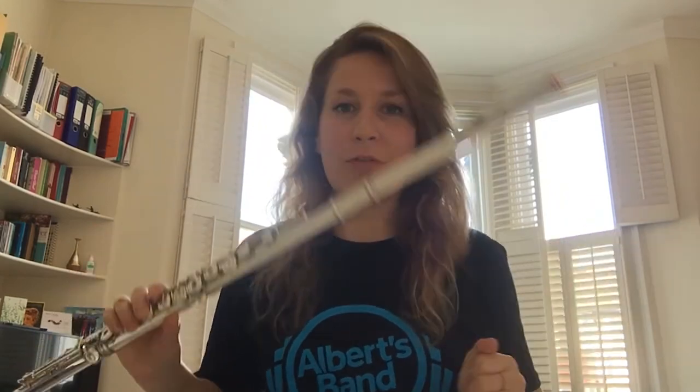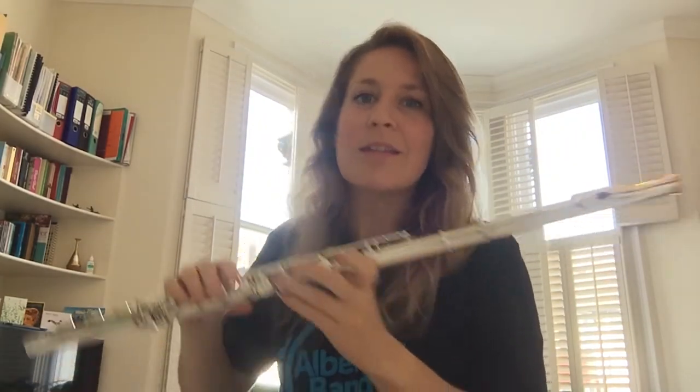Hello, I'm Hannah and I play the flute in Abbott's Band. The flute sounds like this.